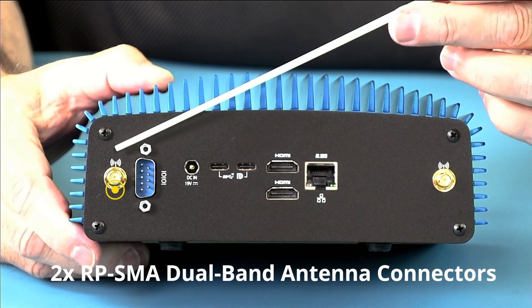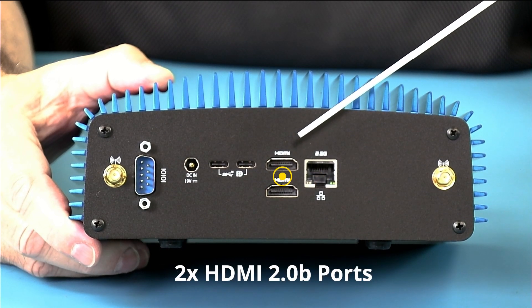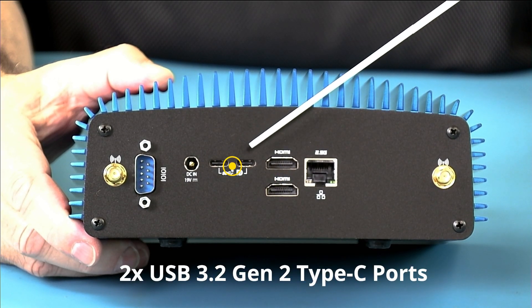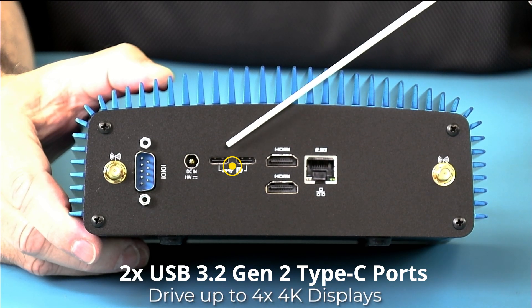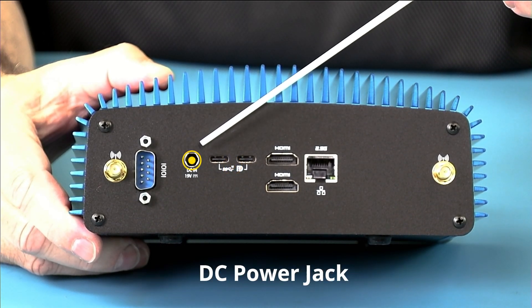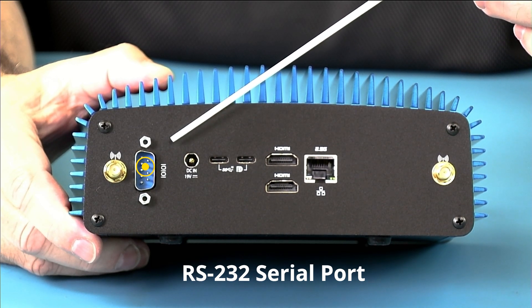We have two optional Wi-Fi RP-SMA jacks, a 2.5-gigabit Ethernet port, two full-size HDMI 2.0 4K at 60Hz connectors, and two USB Type-C 3.2 Gen 2 10-gigabit ports that also support DisplayPort 1.4, so they can drive screens. You can drive up to four monitors off of the Type-C connectors — four monitors total. We also have a 5.5 by 2.5mm 19-volt DC jack and an RS-232 serial port, which is standard on the Porcupine industrial chassis.